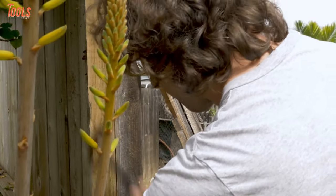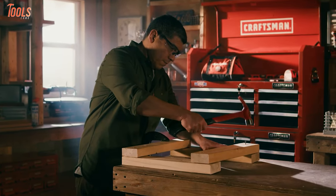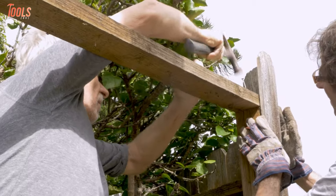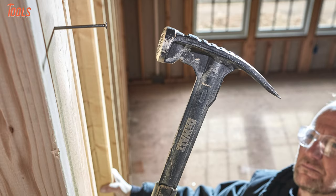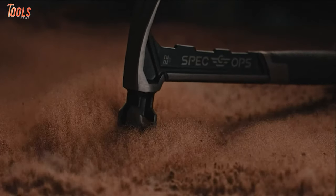Everyone watching the video must have faced the need for a durable framing hammer due to the tough carpentry jobs. These types of hammers are special for completing heavy-duty framing jobs at home or outdoors as they have a top-grade design with sturdiness. In today's video, we will show you the 10 best framing hammers that are lightweight and will help you strike with maximum power while decreasing arm fatigue and risk.